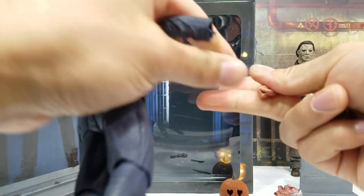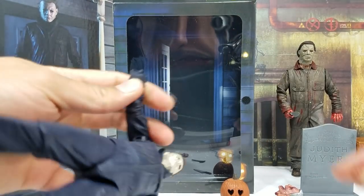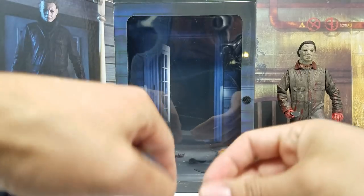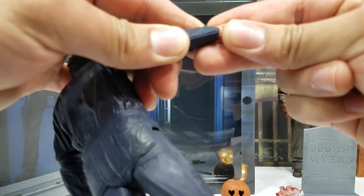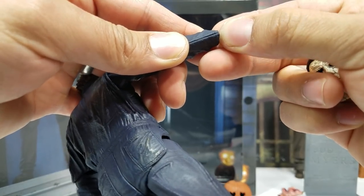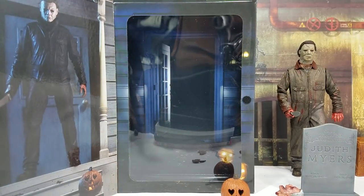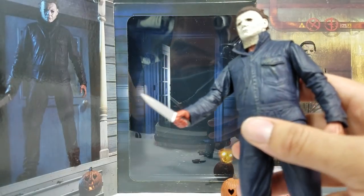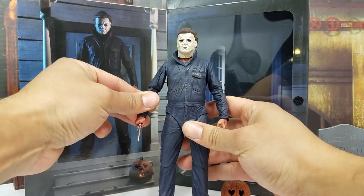For swapping the hands, the peg stays on, so you slide it in and it should just go. You have to align it and push it in. It's gonna fight you a little — of course, he's Michael Myers. Once the hand is on, you pose the knife just like the reference picture on the inside of the box. Look at that — he's coming down those stairs!